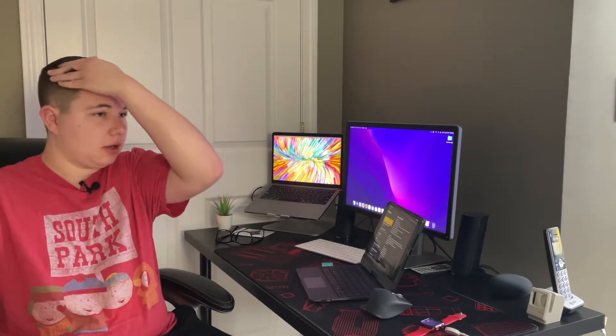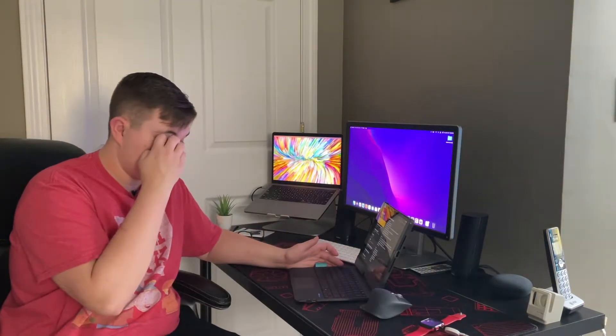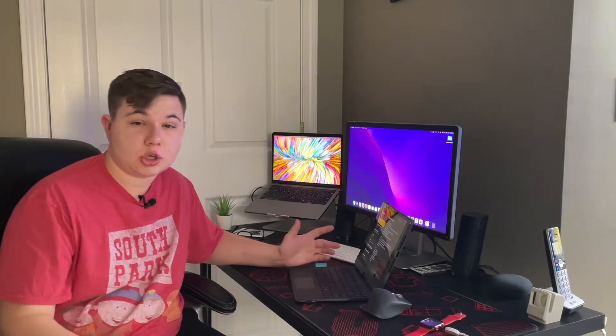Hey guys, welcome back to the channel. My name is Hayden and today I have for you my review of the Chisona keyboard for iPad 8th generation. This keyboard has been awesome, and before we get into anything I just want to say a big thank you to Chisona for sending this out to me.